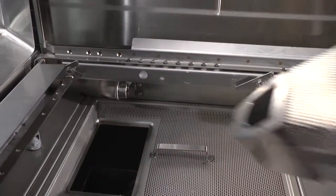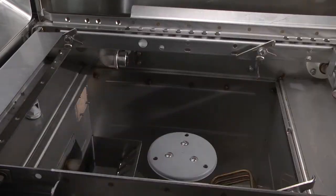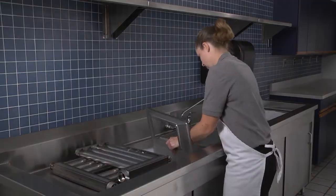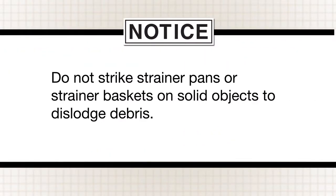Remove all strainer pans and strainer baskets. Empty the contents into a garbage can or disposer. Thoroughly clean pans and baskets in a sink. Note: do not strike strainer pans or strainer baskets on solid objects to dislodge debris.